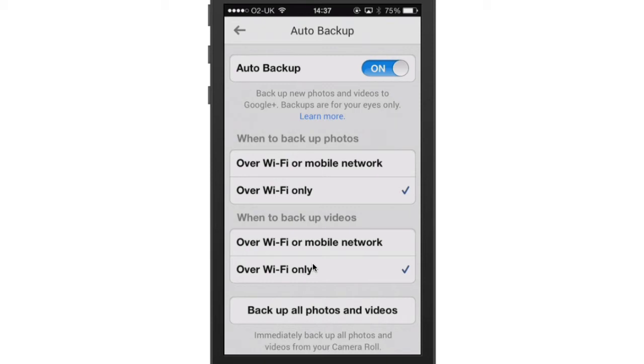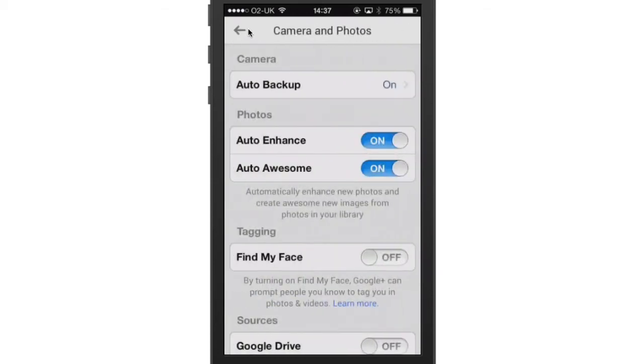If this is the first time you are installing this app, you can click to back up all your videos and photos. Depending on how many you've got on your phone, it can run for quite a while.